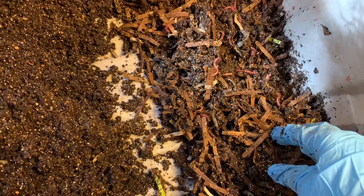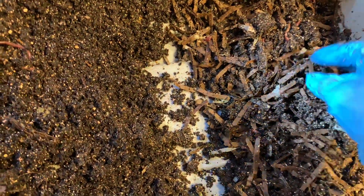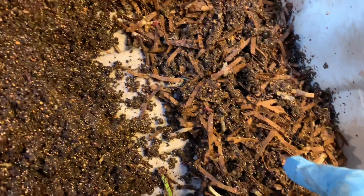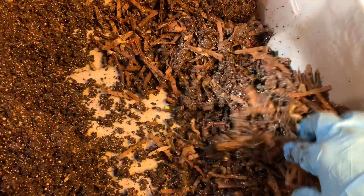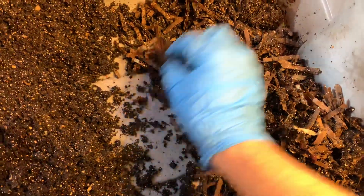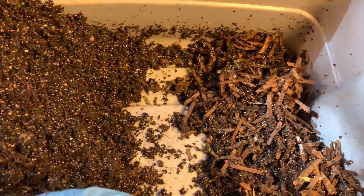Unlike my African Nightcrawler cocoon bin, which I stopped after about five or six weeks — because if the cocoons are supposed to hatch after three or four weeks, and we got only 15 worms from about 75 cocoons, I think we were done. So that was a little bit of a disappointment, but this was a big success.